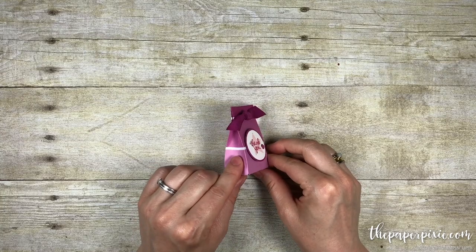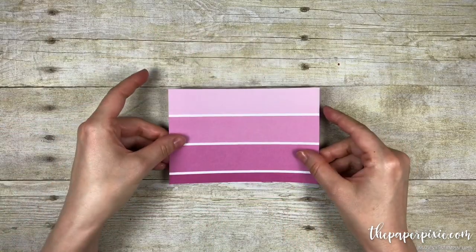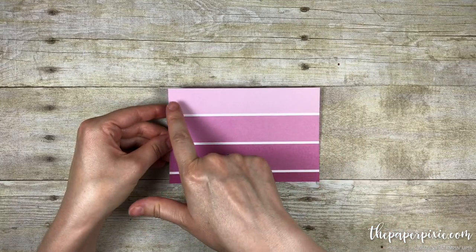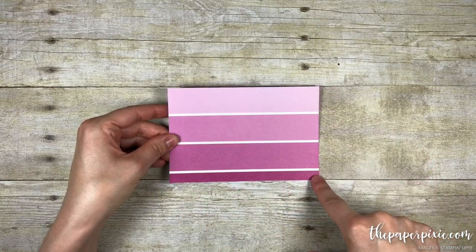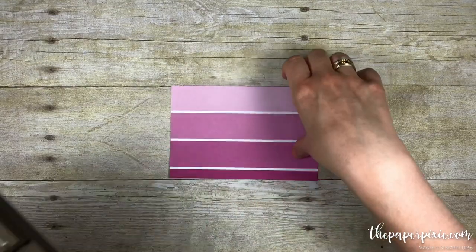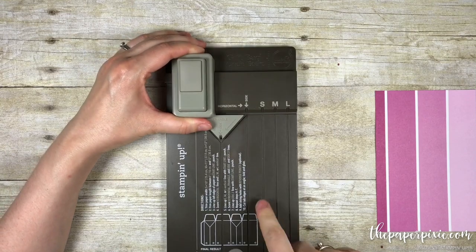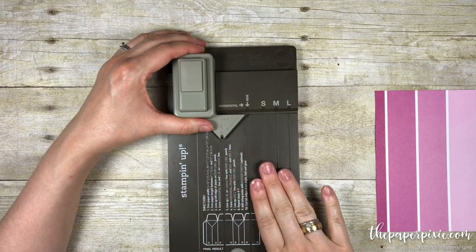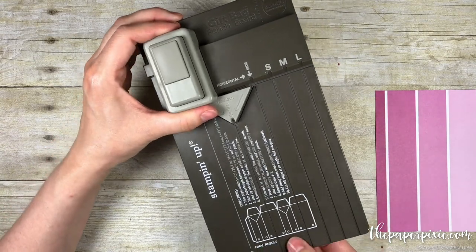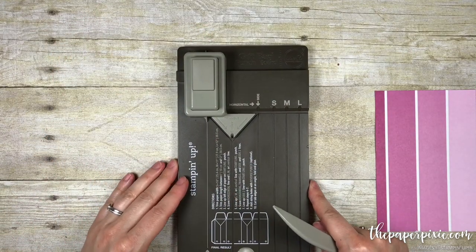We're going to use the Color Theory Designer Series Paper in the Berry Burst color and this piece measures 6 inches by 4 inches. I'm going to pull out the gift bag punch board and we're going to use this against the rules — don't pay any attention to the directions on here. We're going to use the score lines to help us build this mini gift bag.